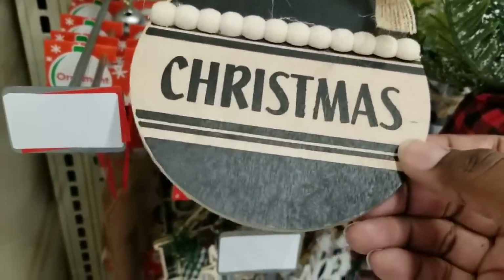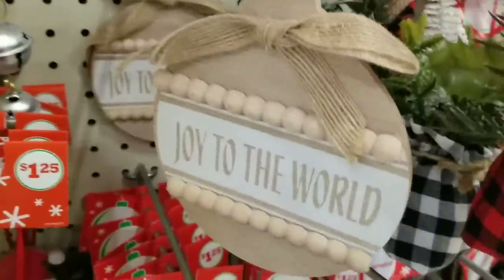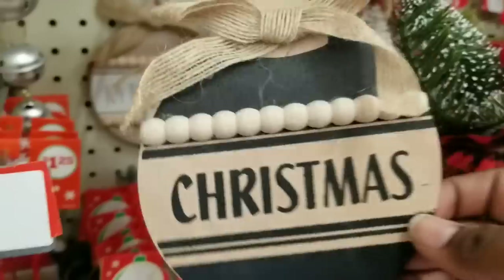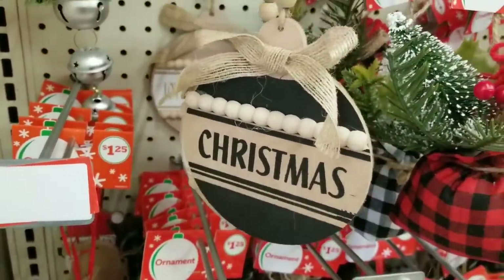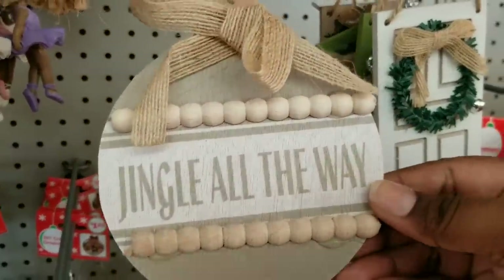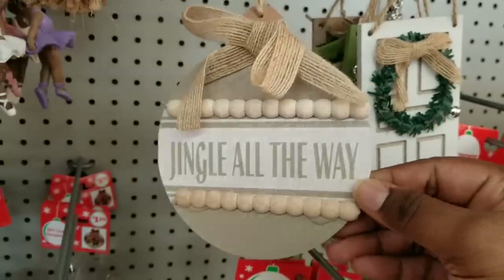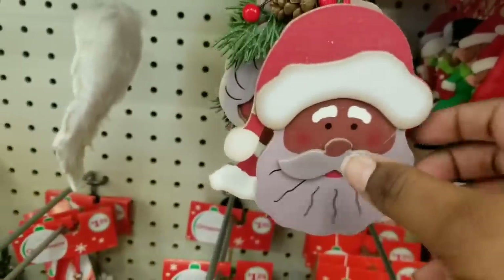They do have some neutral pieces as well. They have a round wood one that says 'Christmas,' one that says 'Joy to the World,' and they all have that decorative beading trim on the top and the bottom. They also had one that said 'Jingle All the Way' in a muted khaki green color. So if you're looking for neutral, they had it at Family Dollar for $1.25.